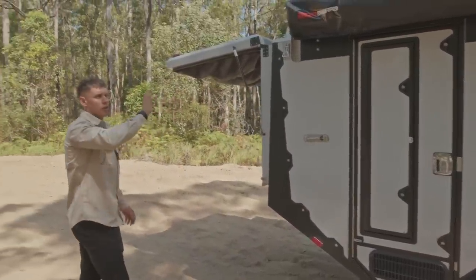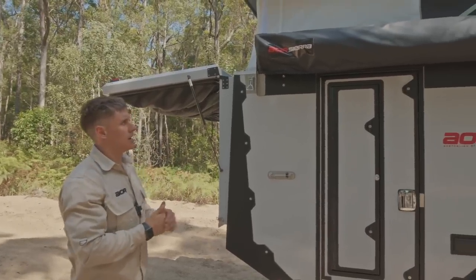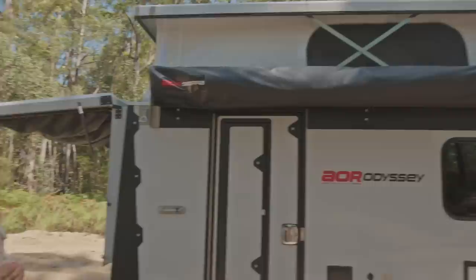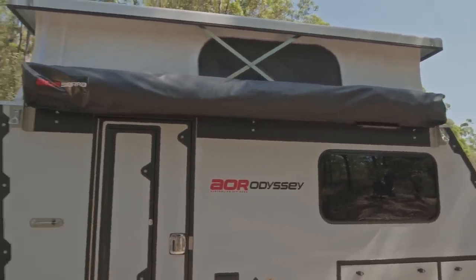We've touched on the awning — we did a separate video showing how to set it up and pack it away. On this particular trailer it's a bit of a change in that we've run with the 180-degree freestanding awning rather than the wind-out.